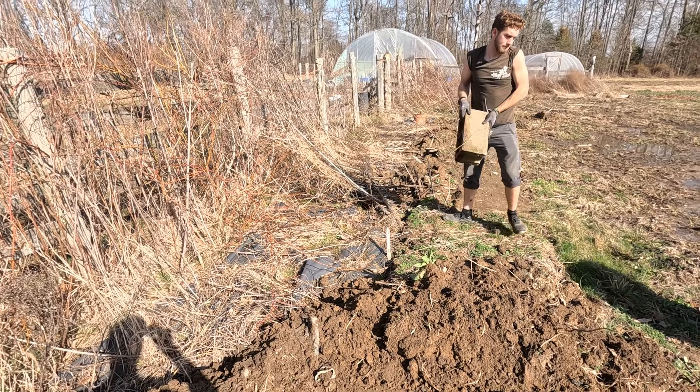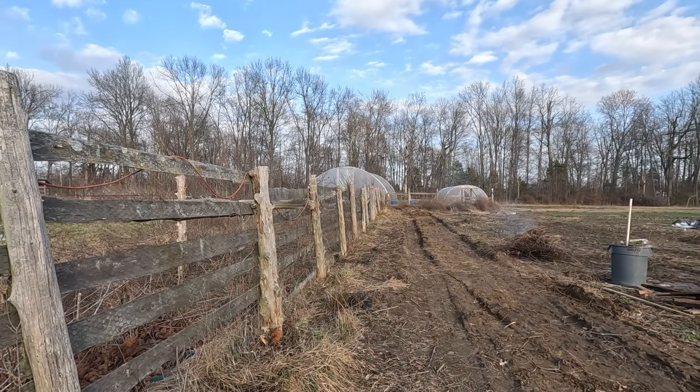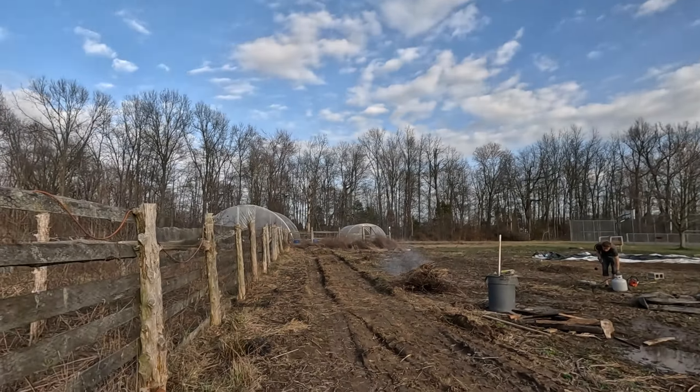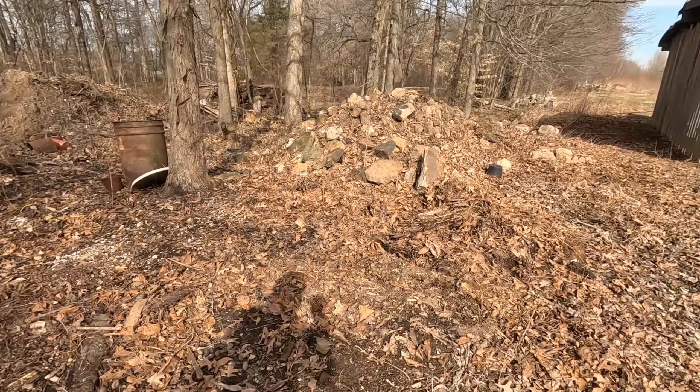Very good. Garden looks nice. We're going to clean all this crap out between the fences. That's what we got done right now. We'll finish the rest tomorrow. We're raking up all these leaves today. James is working on gravel.